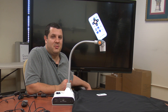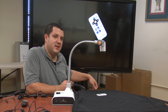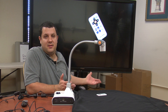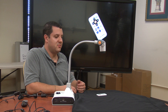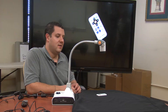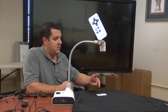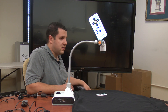I have our ELMO TT12ID set up, plugged directly into this LCD screen you see behind me. We have a 1080p camera and a 1080p LCD screen. I put this black cloth down on the table to reduce glare and give us a better image, and we're looking at the ELMO's remote right here. As you can see, we've got a real nice clear image from it.